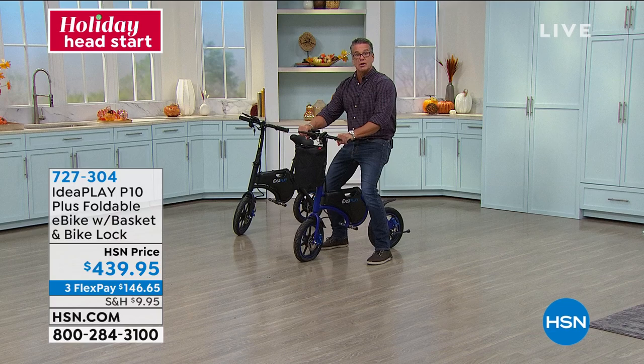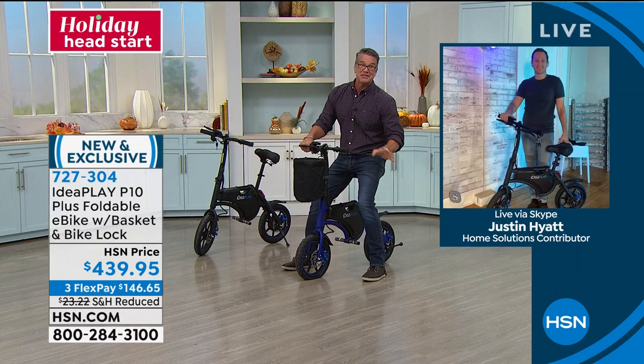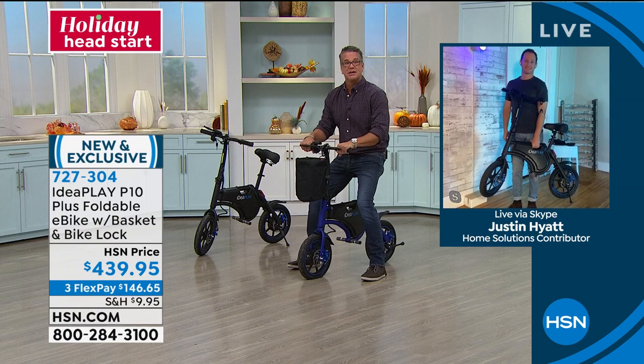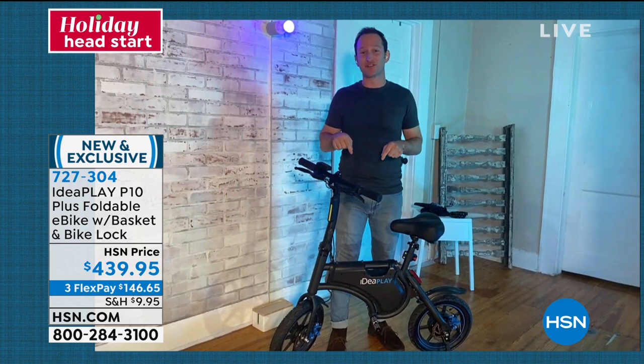Let me introduce you to Justin Hyatt. This is a great gift to give yourself — a great holiday gift. We've got it with reduced shipping and FlexPay at $36 a month. The E in e-bike for this one stands for envy because every time we ride our bikes, people stare. If you like people staring in envy, you're going to want one of these bikes. I have my aunt watching today because she loves camping — they want bikes when they go camping. So many of us have been trapped inside looking for ways to get out — this is the best way.